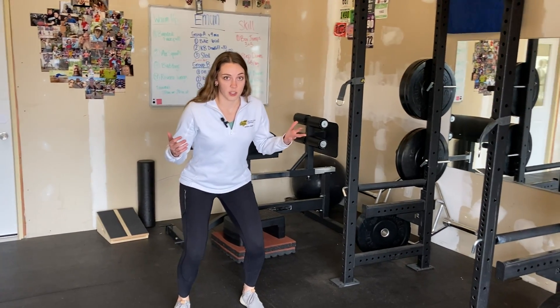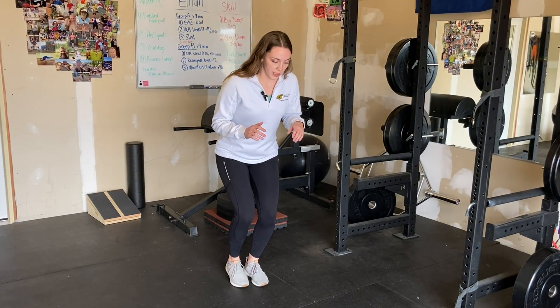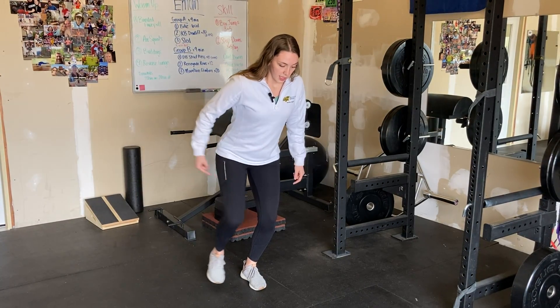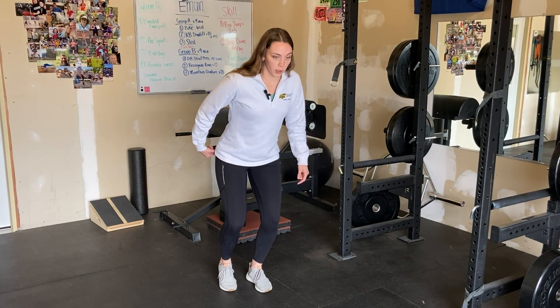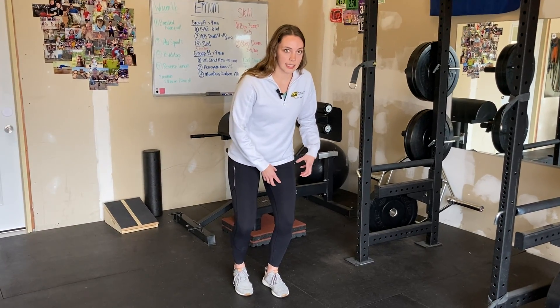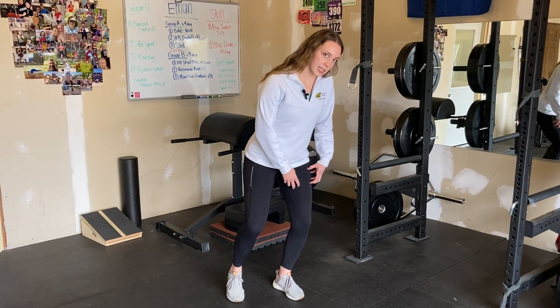Feet about hip-width apart, get into a mini squat about a quarter of the way down. You're going to shift all your weight to one side and then come up like a fire hydrant. This side of my hip is working to bring my leg out, but more importantly my hip and my quad on the stance side are working really hard to stabilize.